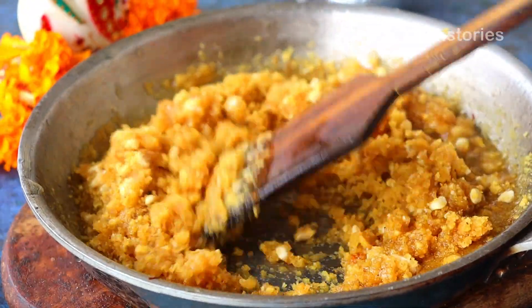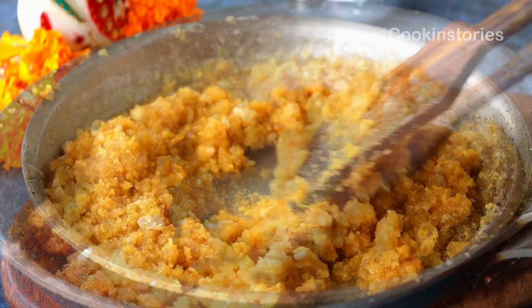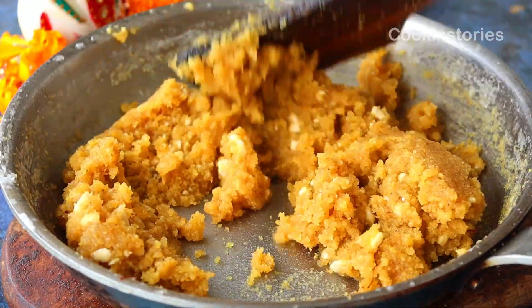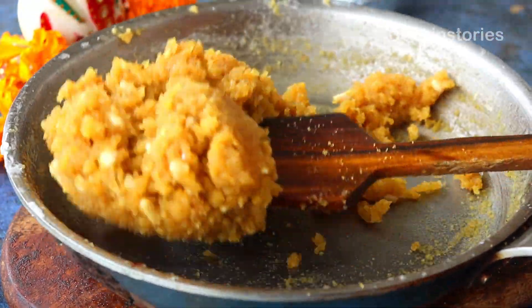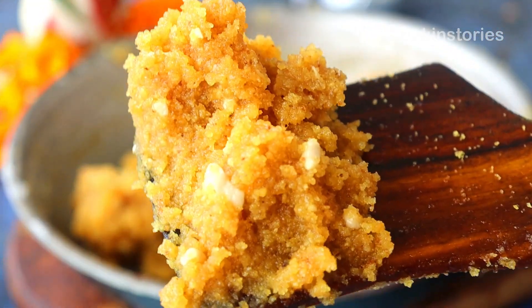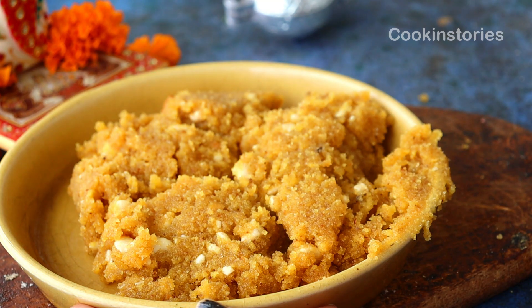Now add one tablespoon of clarified ghee. On a slow flame, mix everything well until the powder starts to release from the pan and turns partly dry. It will take two to three minutes, and after that you will see it start to leave the pan and reach the right consistency — then it's time to remove it from the pan and place it on a plate.